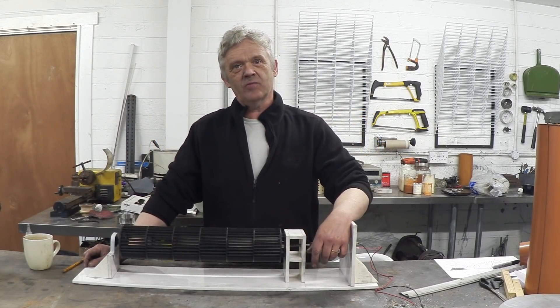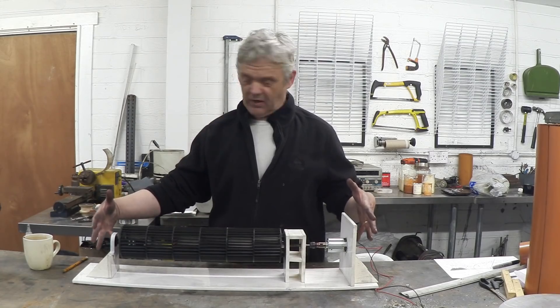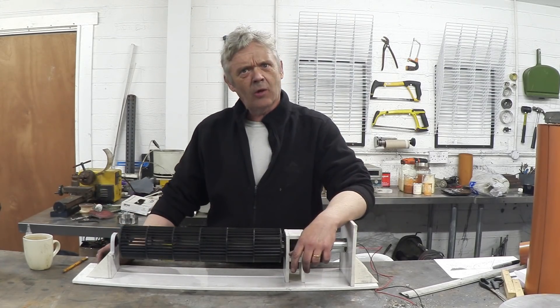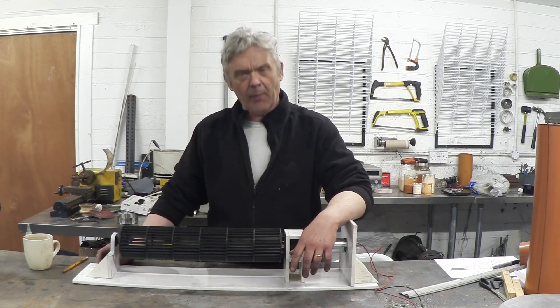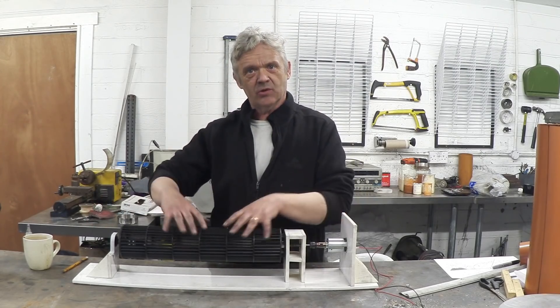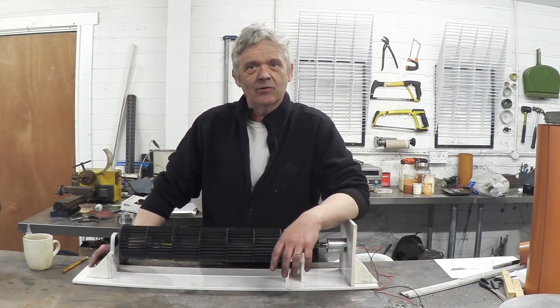In a previous video, 'How to Make a Vertical Wind Turbine from an Old Fan', we made this, and we could use it as either horizontal or vertical. It got lots of good comments, but there were a couple of noticeable problems: it's pretty weak on these axes here, and it's quite a small area. What would really improve it would be putting on a shroud.